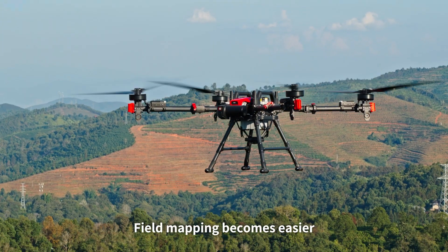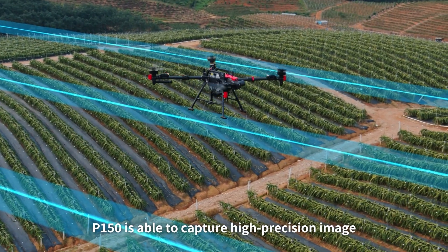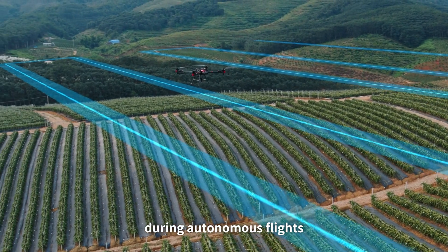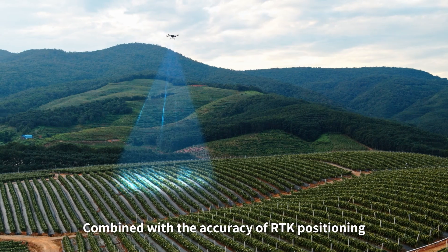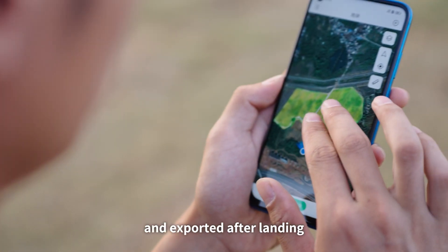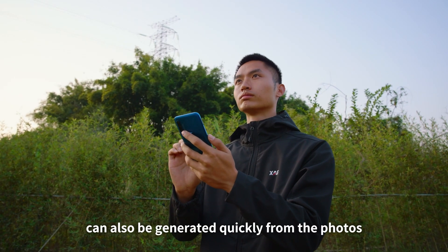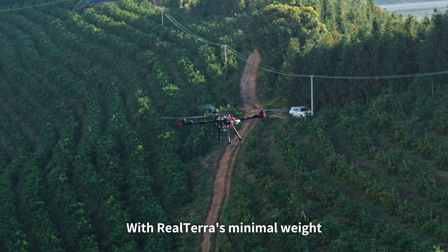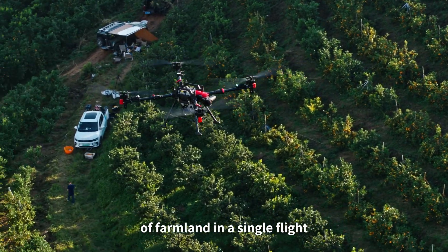Field mapping becomes easier with the second-generation XAG Real Terra system. The P150 captures high-precision imagery during autonomous flights, even across hills. Combined with the accuracy of RTK positioning, images are automatically stitched into field maps after landing. Realistic 3D models and point clouds can also be generated quickly, and P150 can survey up to 13 hectares of farmland in a single flight.